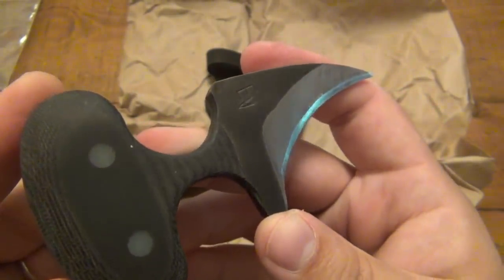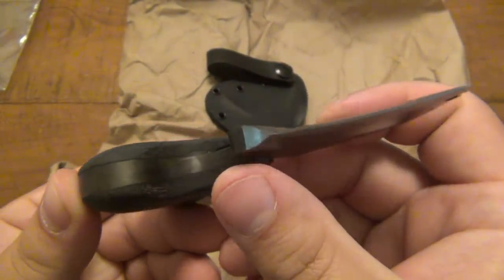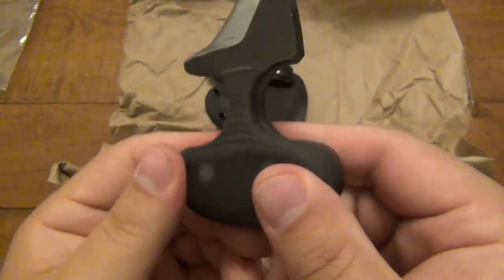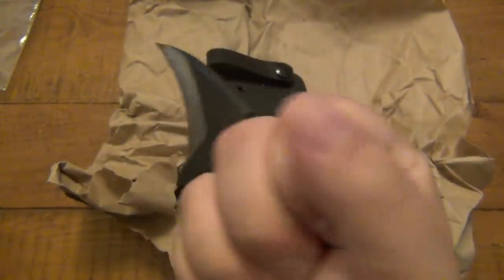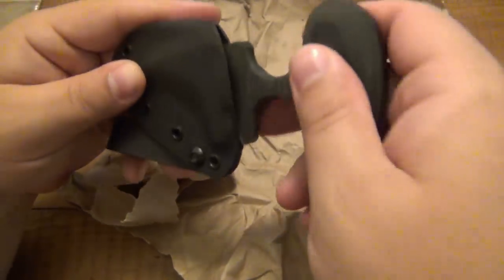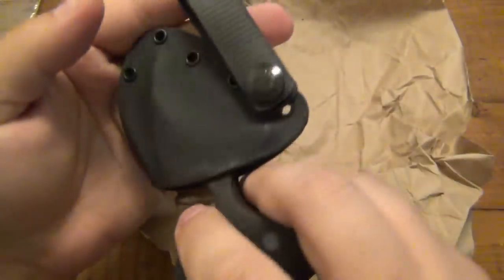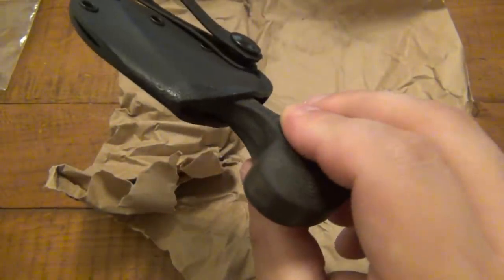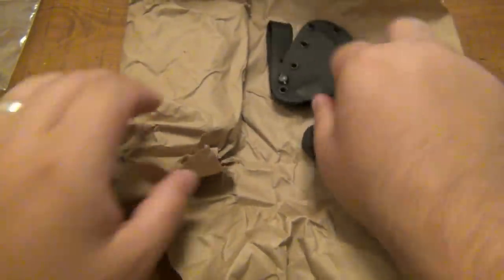I'm assuming that's some G10, but it is layered up. Like I said, it's very thick stock to begin with, but the G10 is totally smoothed out — very well finished. And of course the Kydex sheath fits nicely. Got a little loop on there. Very cool. Quite hefty because it is such thick stock, but I do like it.